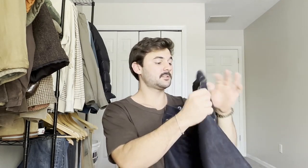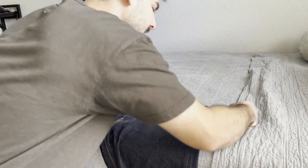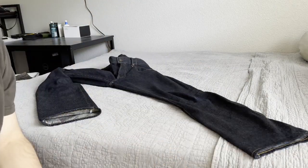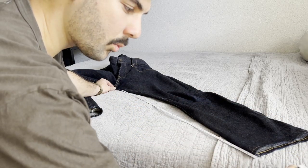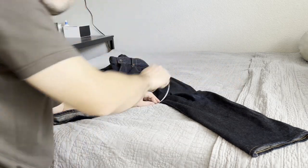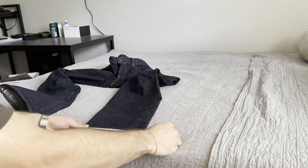Let's jot down the pre-wash measurements. These are tagged a size 32 and measure out to about 16.5 inches in the waist. The rise measures about 11 inches. The thigh is around 12 inches. The inseam is tagged as 30 inches but measuring out to around 31.75 inches. Going 12 inches down from the crotch for the knee, we're reading around 8.25 inches, and the leg opening itself is around 7.75 inches.